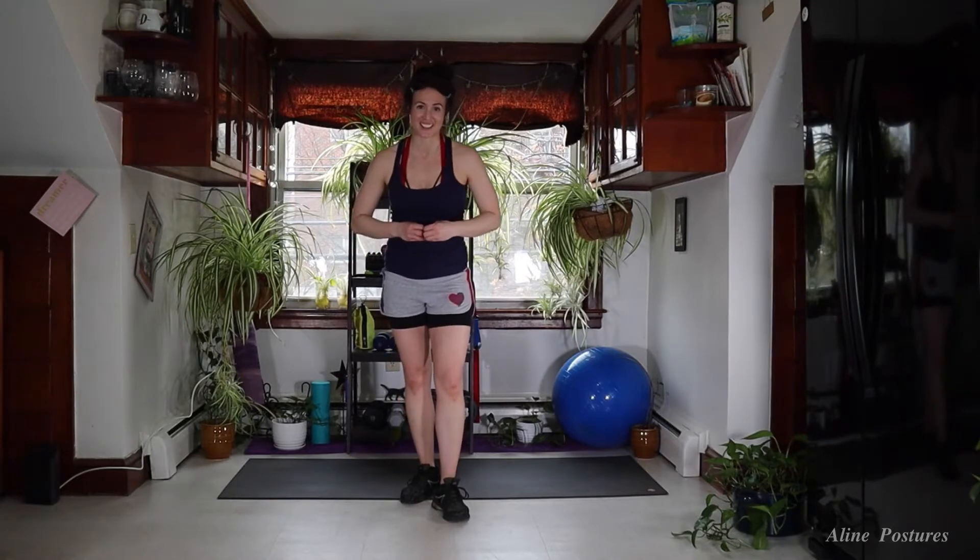Hey guys, it is Debra and welcome to your second workout in the May Summer Sweat Workout Series. This is your 10-minute total body cardio blast routine. In just 10 minutes, you're going to be getting your heart rate up, your body into fat burning mode, and you're going to be building lean muscle.